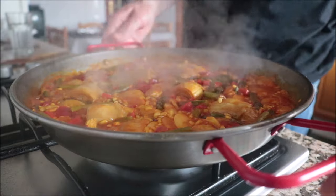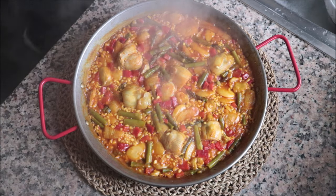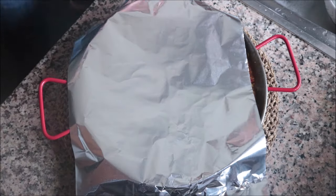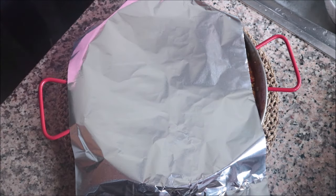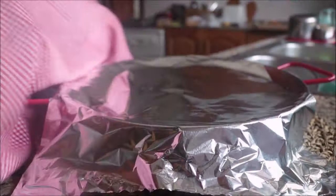Then remove the paella pan from the heat and cover it with some foil paper, then cover it with a dishcloth. This is such an important step when making a paella — this is what finishes cooking up that rice. After five minutes, uncover the paella.